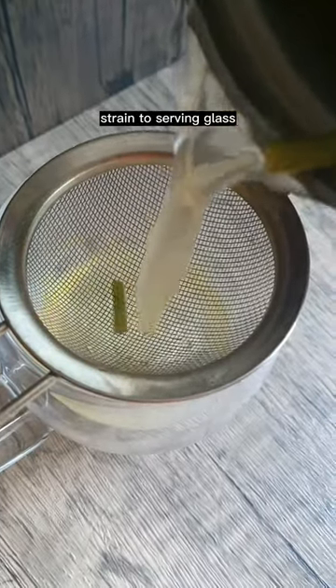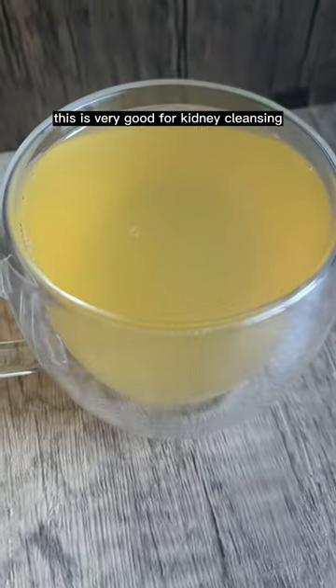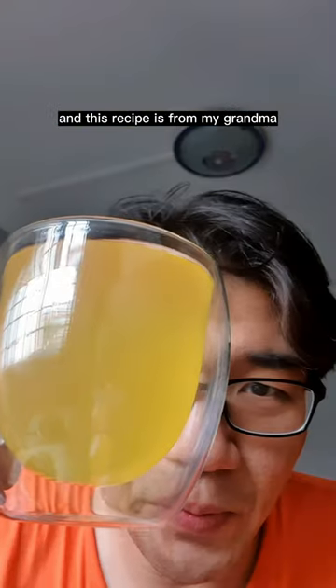Cover and steep for 10 minutes. After 10 minutes, strain into a serving glass. This is very good for kidney cleansing and this recipe is from my grandma.